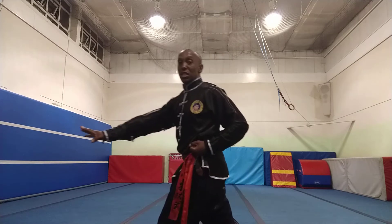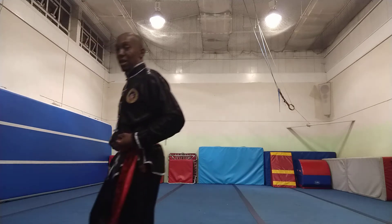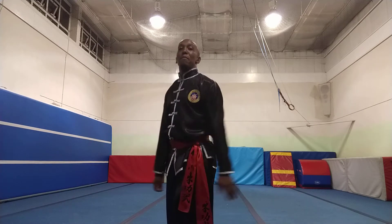I drive the heel to the stomach, thrusting them away. It's a very powerful kick.